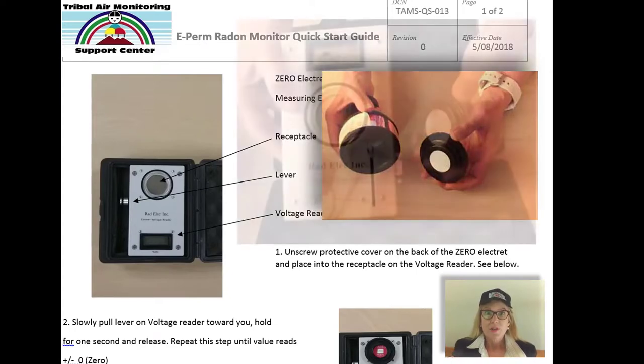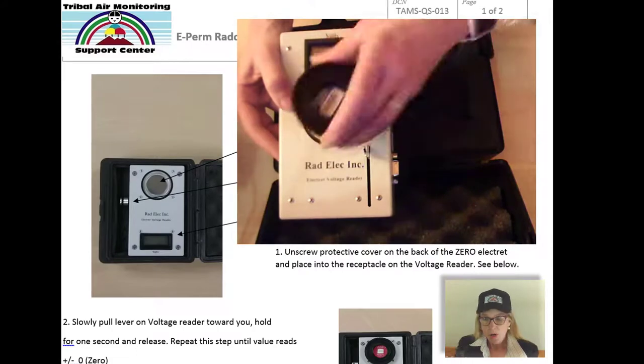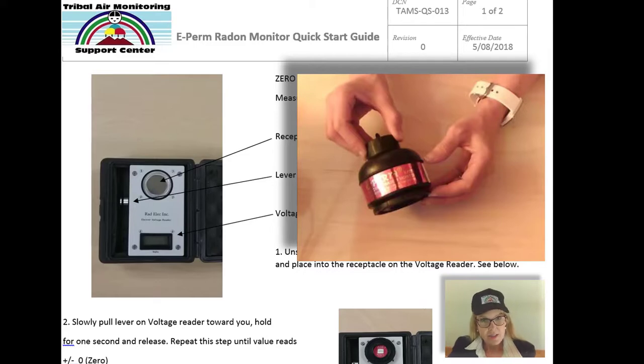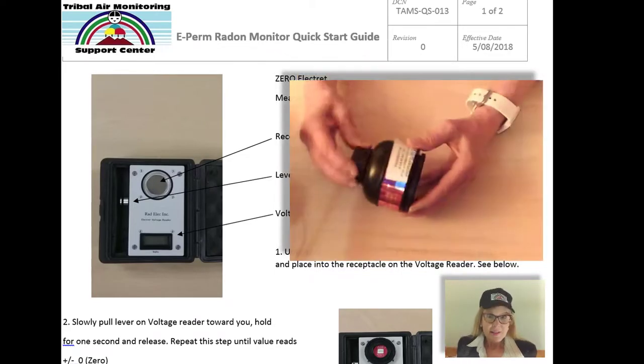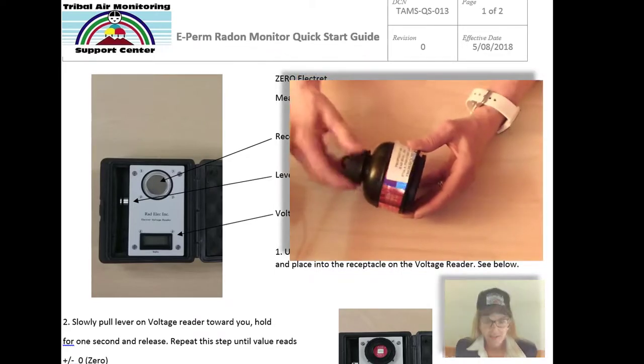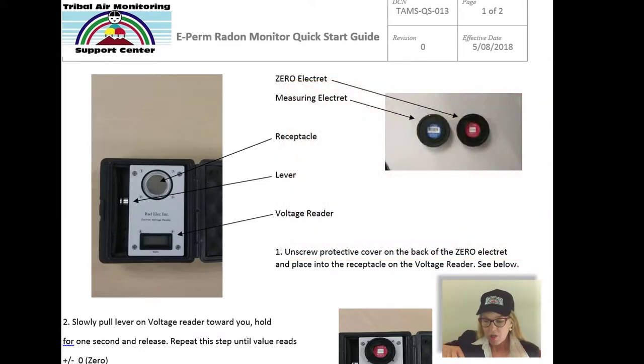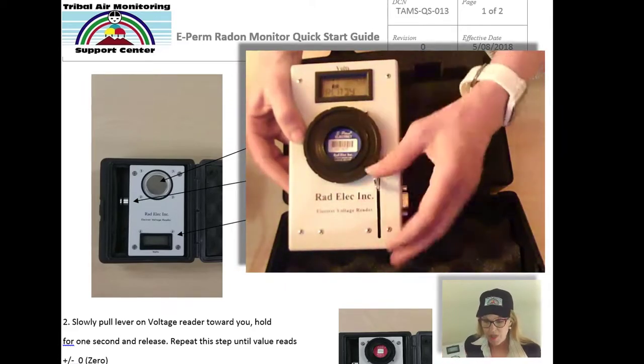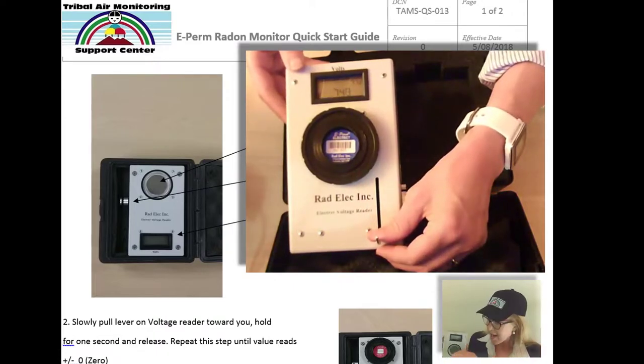You measure the surface voltage before you put it into the chamber, then leave the plunger down and carry it to the home or environment where you want to make the measurement. Then you unscrew the plunger and leave it in place for between four and seven days. When it's time to retrieve the measurement, you close the plunger, take it back to your office, and measure the surface voltage using a simple reader device with an iris that measures the electret's surface voltage.